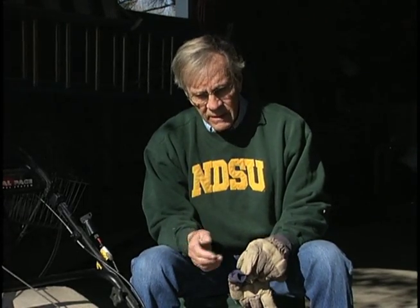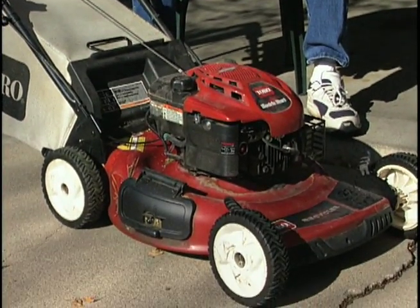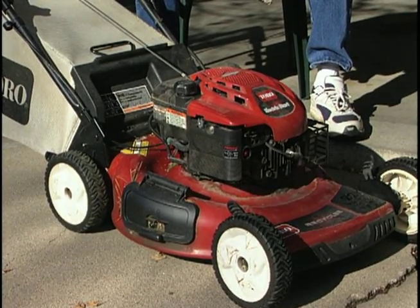One of the last things you want to do is get the blade sharpened and the oil changed for next year. After your last mowing, take the blade off yourself or take the mower to a local dealer. They will remove the blade, change the oil, and get the mower tuned up for next spring so you can start it without any trouble and have it in good shape for the growing season.